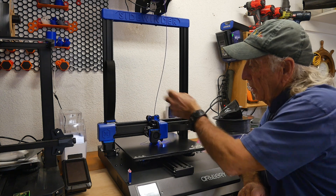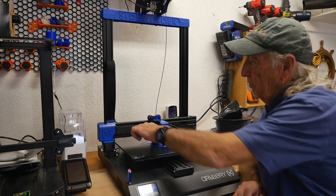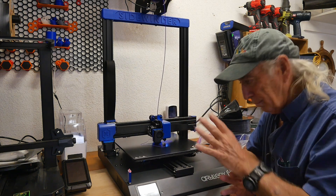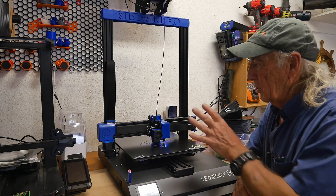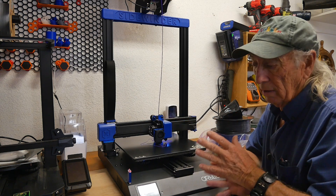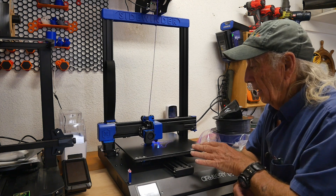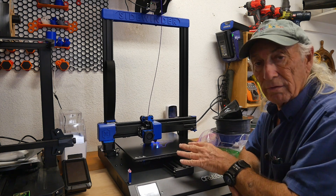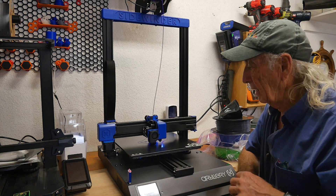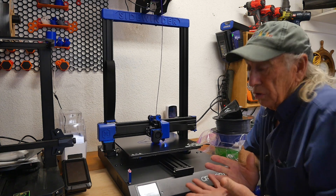They also have a nice little release catch so you can get your filament started or remove old filament when changing or swapping out. One of the interesting things is this flat cable track — it's different, it's new, and it's really cool. It has hard limits, so there's no problem there. The machine came out of the box and I checked all the wheels — everything was already set nice and snug, so I didn't have to do any weird tuning. It does have auto bed leveling, which was really something.